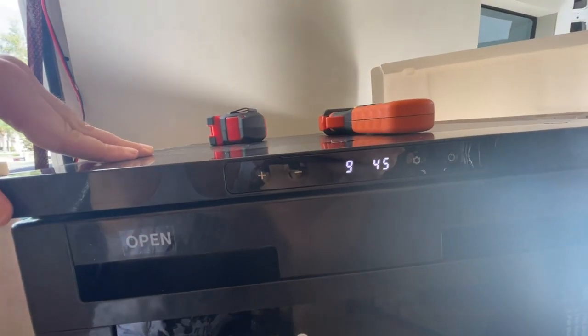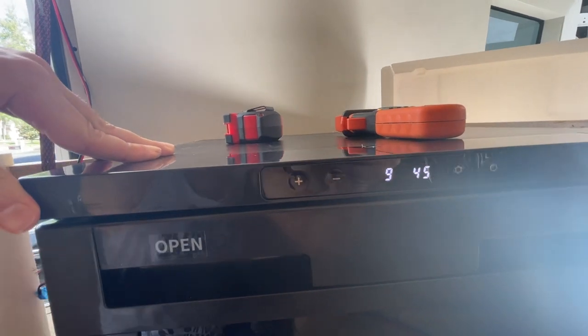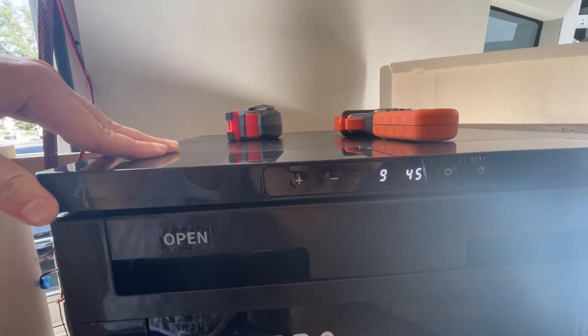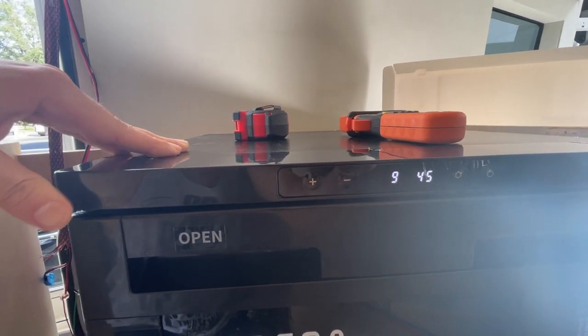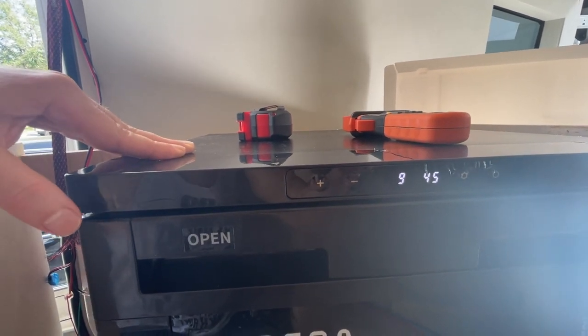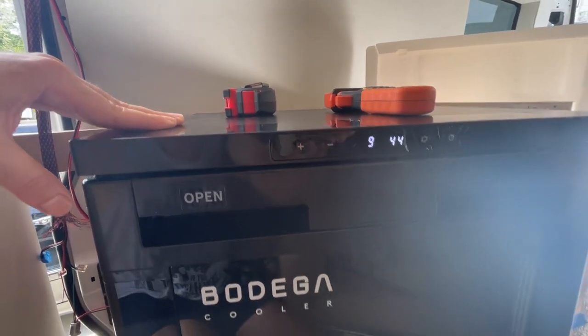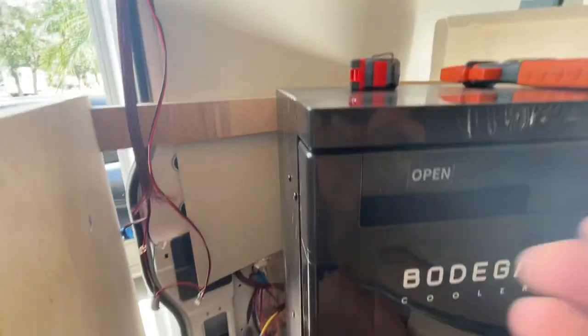In Fahrenheit, it shows 9 for the freezer and 45 for the fridge, which means like minus 12 or 13 Celsius. I can set it lower — I tested it and it works fine.